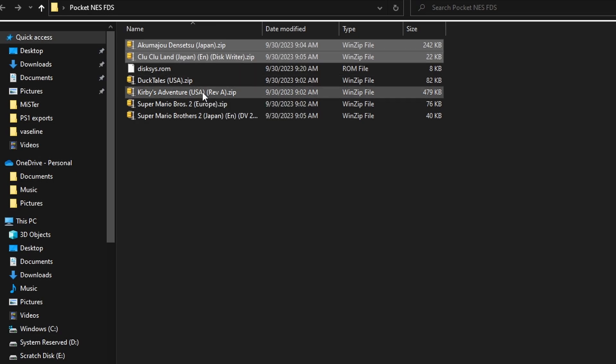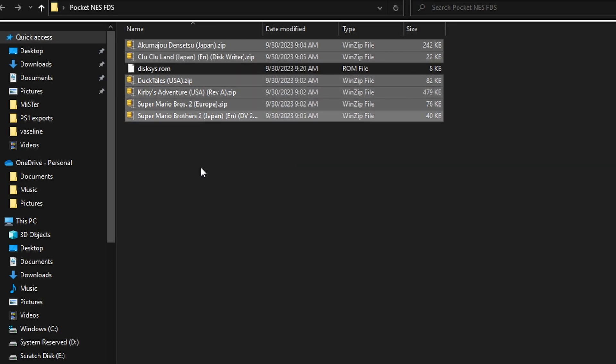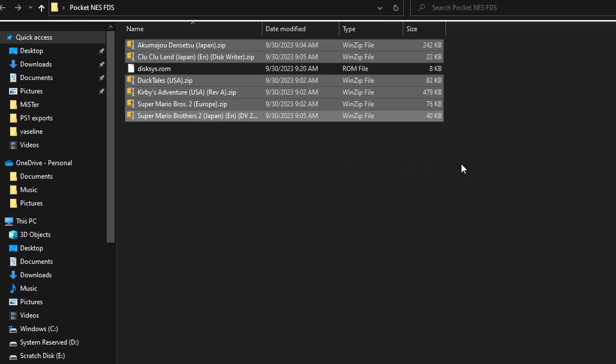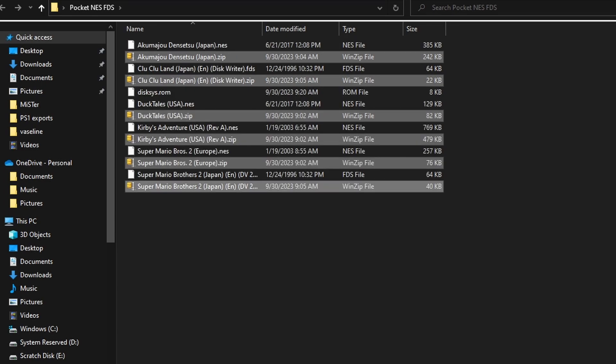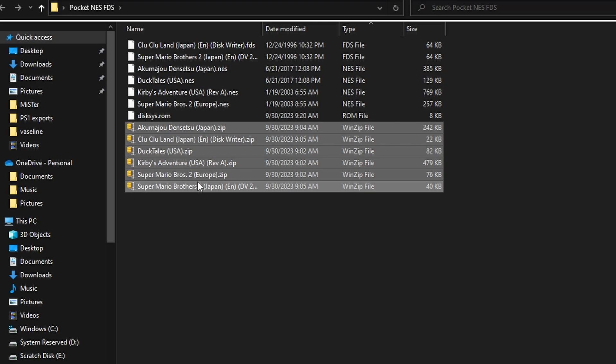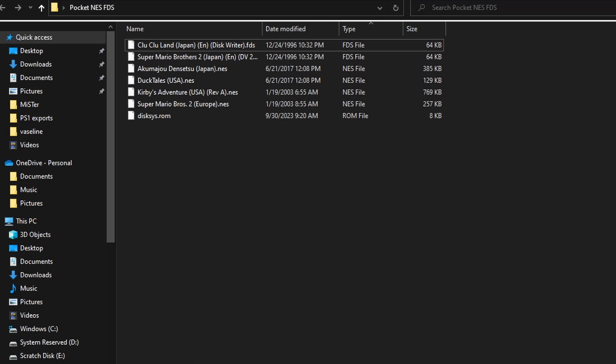You'll see we have a bunch of zip files dumped from games that I own. Once we unzip everything, we're going to have two different file formats: NES or Famicom, as well as the Famicom Disk System. Some games back in the day in Japan only came on those floppy disks, and the core does support that. Unlike NES and Famicom, the Famicom Disk System does have a small BIOS file that we need to get over to the Pocket so you can play those disk system games.